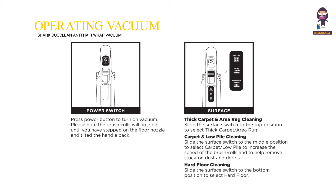Operating the vacuum. Power switch: press the power button to turn on the vacuum. Please note the brush rolls will not spin until you have stepped on the floor nozzle and tilted the handle back.